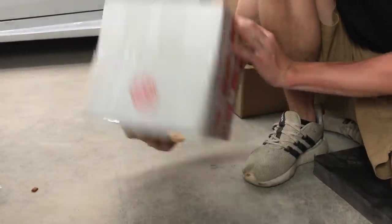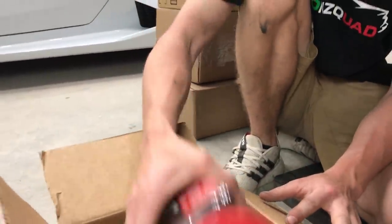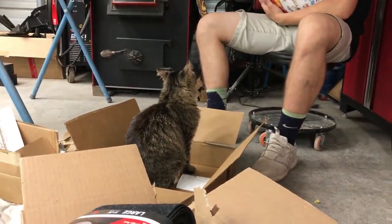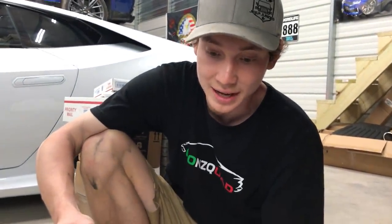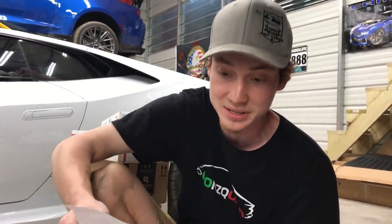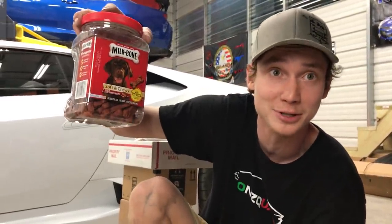Next package just says 'Goon Squad' with no name. It's a Milkbone soft and chewy dog treat for Buddy — he's going to love that. The note inside says: 'Thomas is a cool cat, but I thought the dog should get some treats as well.' It's from Danny H. Alexander — I can't read cursive. Appreciate that — it's definitely going to be Buddy's new favorite treat.